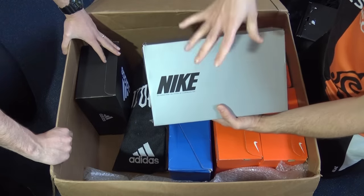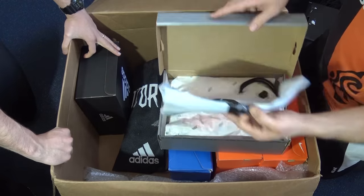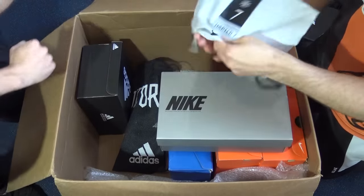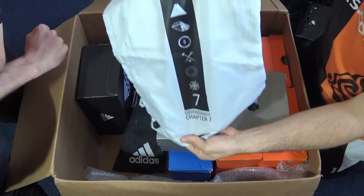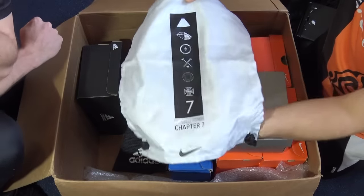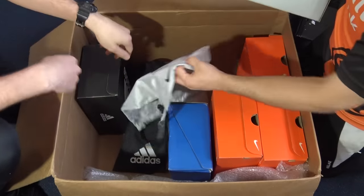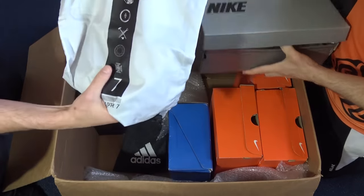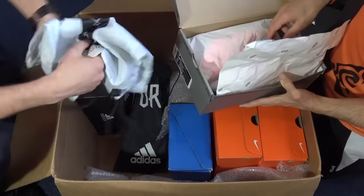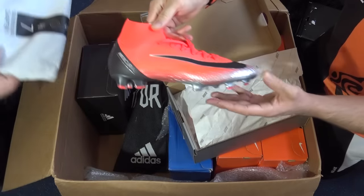There's a lot of excitement for the next Nike box. Inside is a lovely bag with seven logos for seven chapters. They name the CR7 chapters: Savage Beauty, Natural Diamonds, Discovery, Forged for Greatness, Cut to Brilliance, Born Leader, and Built on Dreams — this being the last chapter.